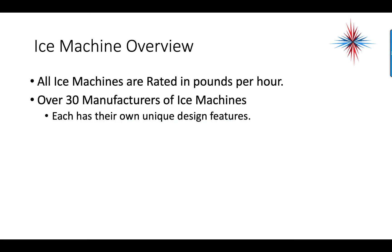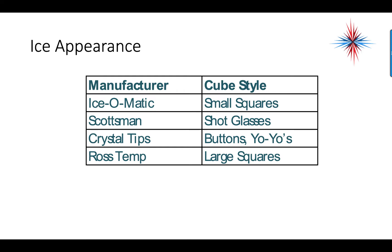Ice machines are rated in pounds per hour. There are over 30 manufacturers of ice machines, each with their own unique design features. Ice appearance is part of the design feature. For manufacturer Isomatic, you have a cube style of small squares. Scotsman has shot glasses, crystal tips, buttons, and yo-yos — just referring to the appearance of the cube.